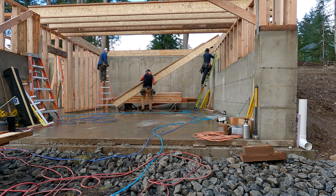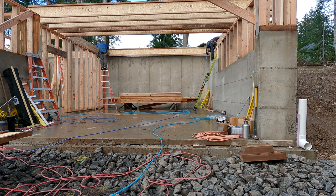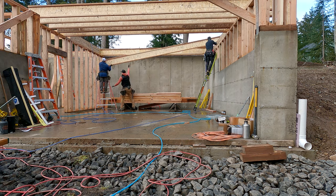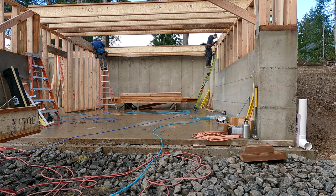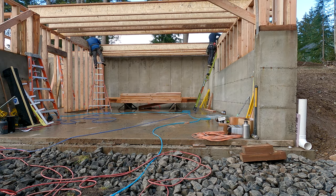14-inch I-joist, 16 on center, clear spanning 20 foot. Stay tuned for parts three and four because we're going to get into a whole lot of stuff like prefabbing, setting windows before you raise the wall, siding walls before they go up, sheathing the floor, et cetera. Thank you for watching. Please like and subscribe. We'll see you in the next video.